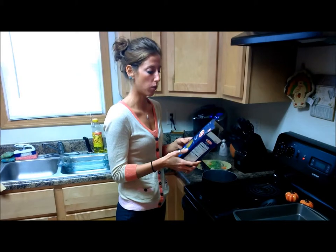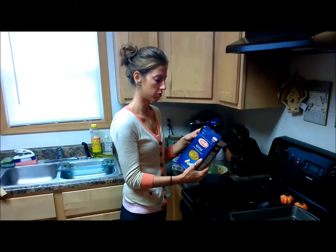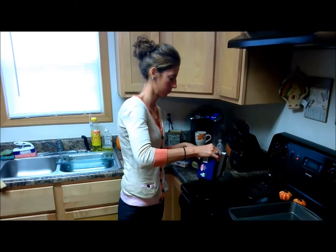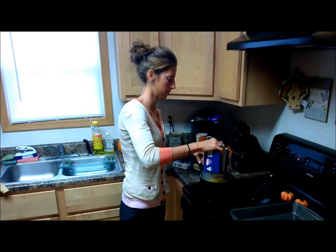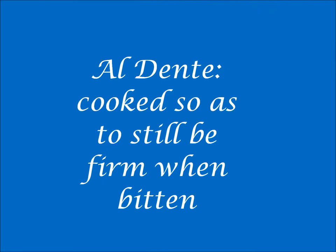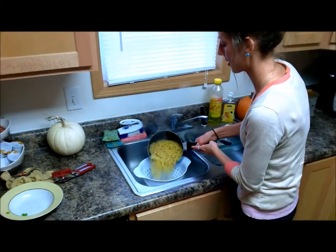Once the water is boiling, you want to add one box — about 14 ounces — of pasta to the boiling water. Whole grain would be preferred for the fiber benefits, but whatever you have will work. Boil the pasta for about seven to eight minutes, then drain your pasta.